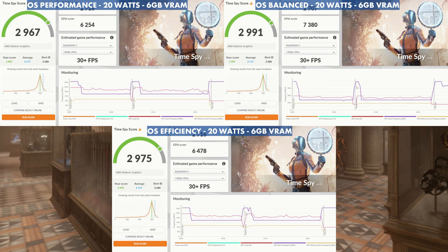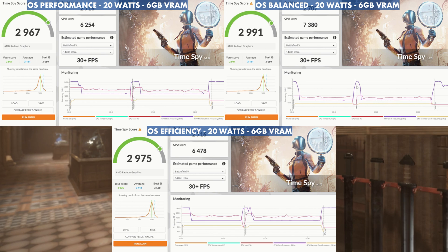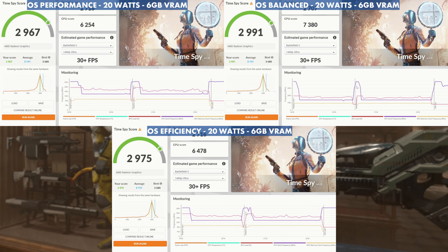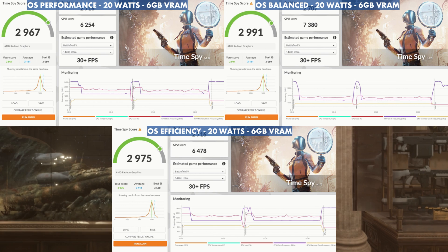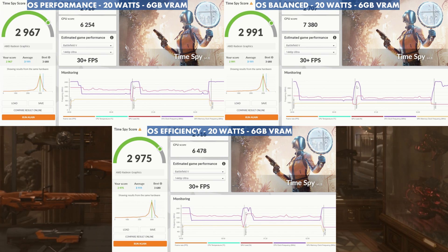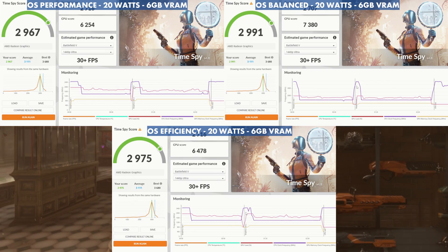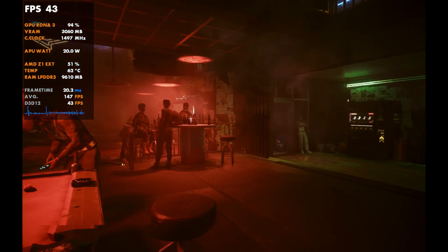If we look at 6 gigs of VRAM for fun, it's a slightly different story: 2,967, 2,991, and 2,975 at 20 watts. That's something worth talking about — VRAM, TDP, and OS modes really do affect each other as a whole package.